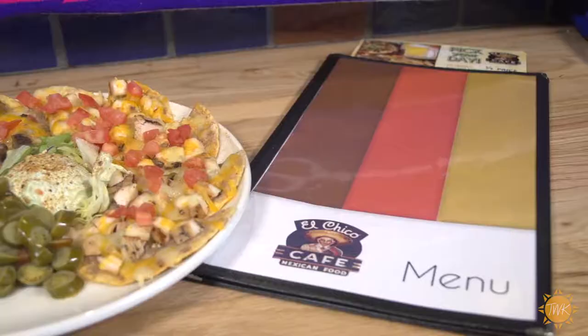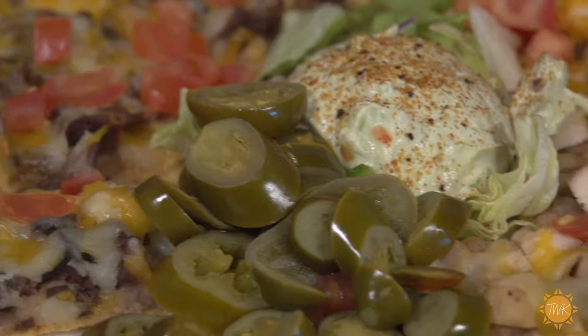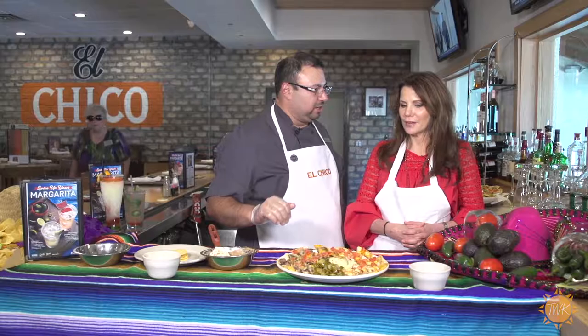You're going to have your combination fajita nachos with some tomatoes on top, guacamole, sour cream mix, dashed with a little bit of Cajun seasoning, and some jalapeños on the side. That way if there's someone at the table who doesn't like jalapeños, you're not going to mess them up with the juice or anything like that — they can put it on there themselves.